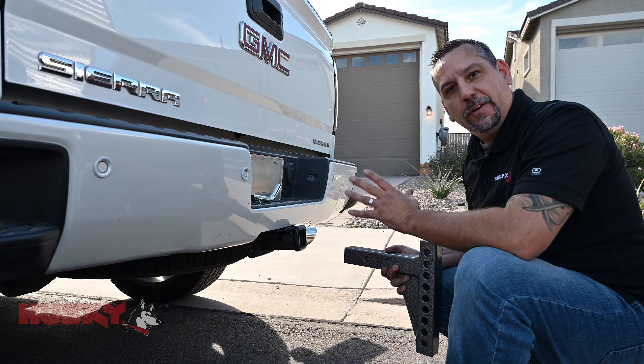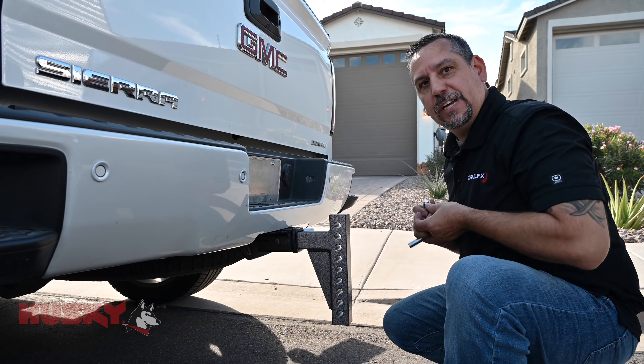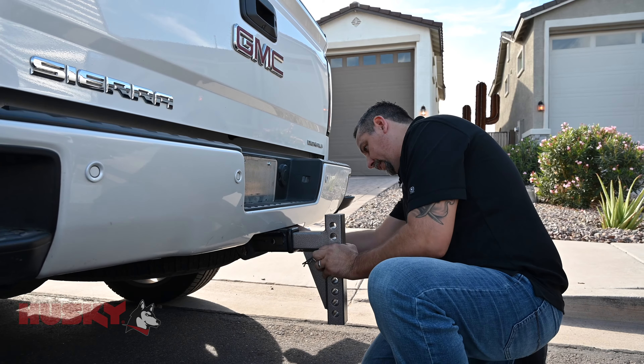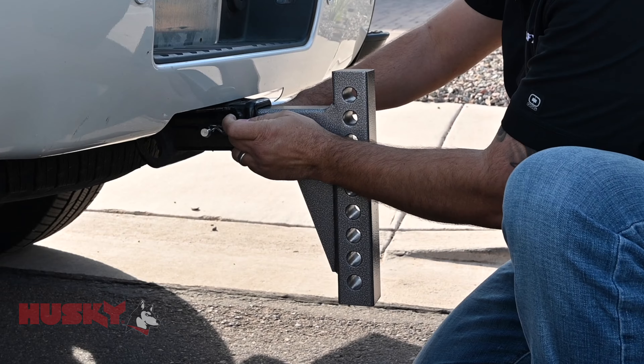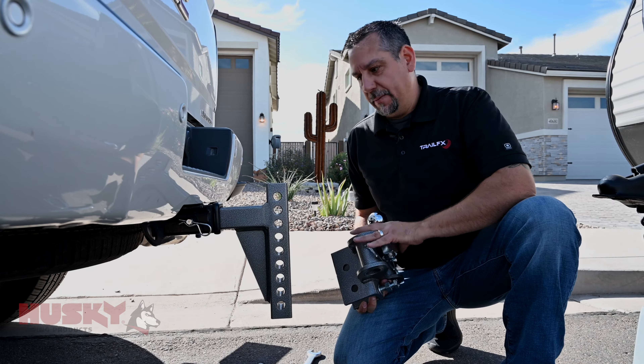Next we're going to move on to installing the head assembly. We're going to insert our shank and our pin as well as our clip. Next we're going to install the head assembly onto the shank.